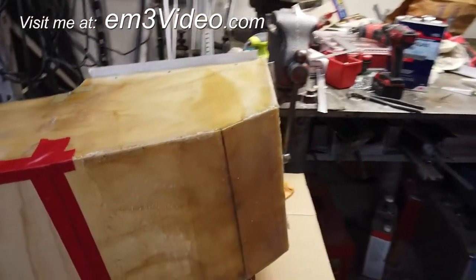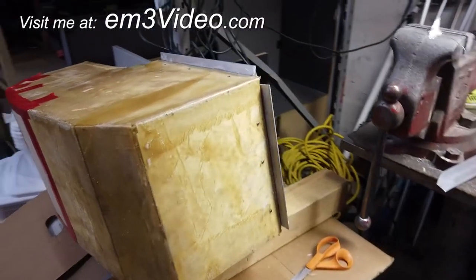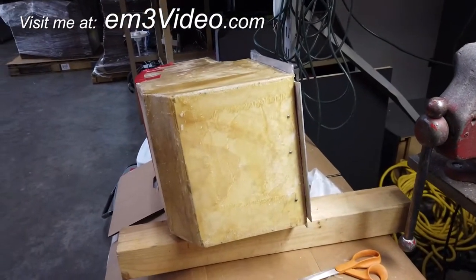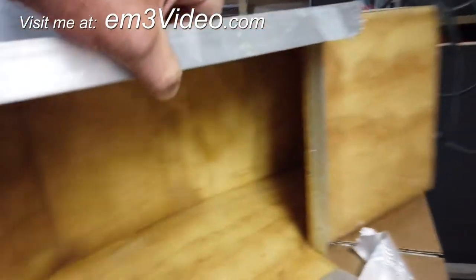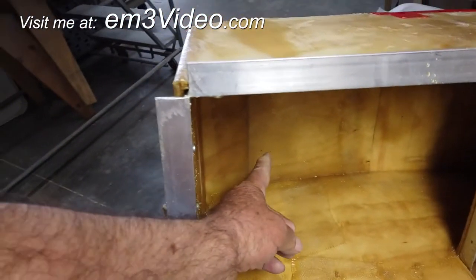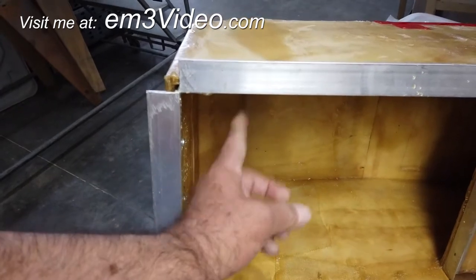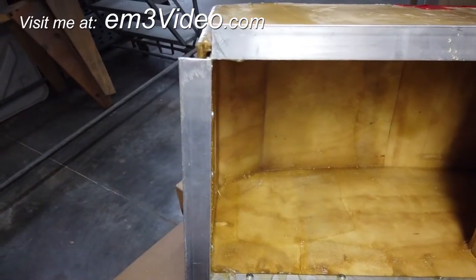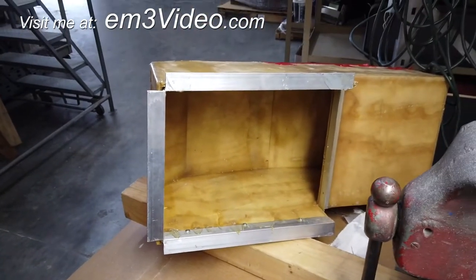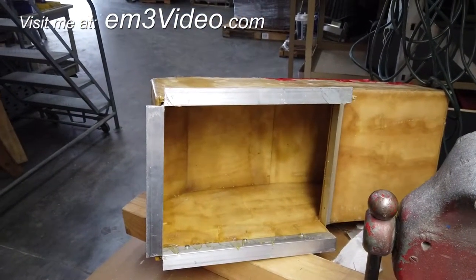I think I'm going to add one little bar over here to keep my frozen ice bottles on this side, and that should keep everything cool for three to four hours — probably half a day.